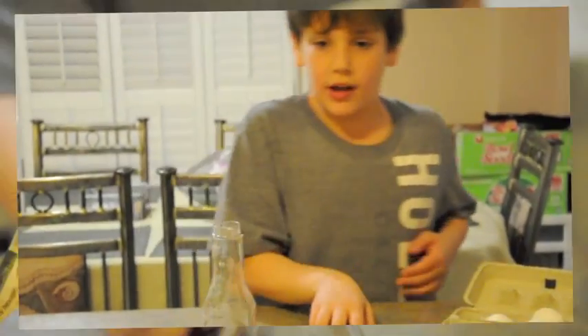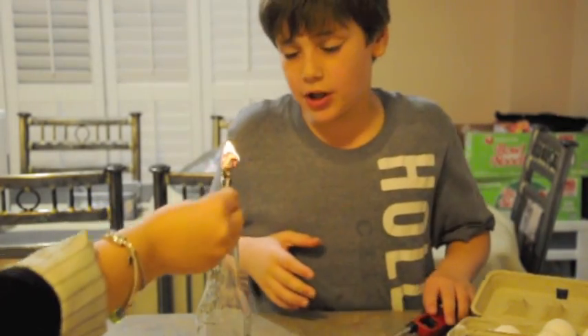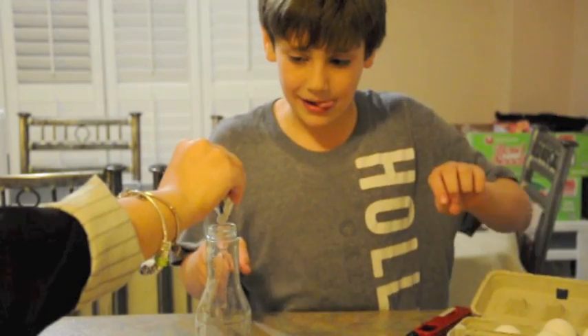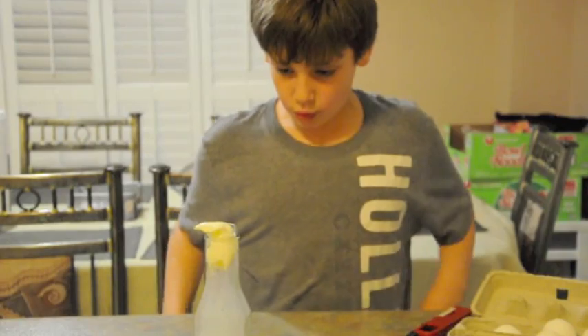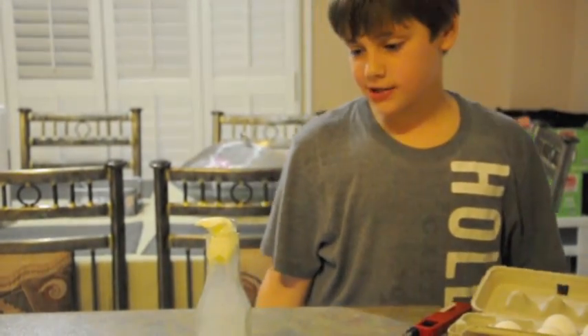The first thing to do is light the paper. Then we're going to put it into the glass. Then put the egg here. Then, whoa! That was awesome!